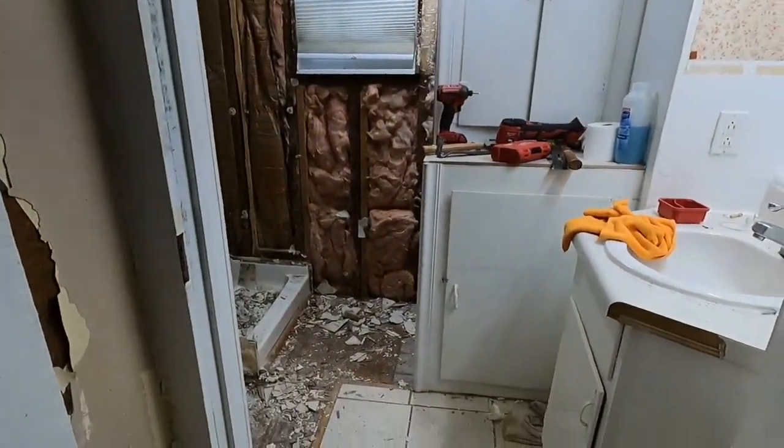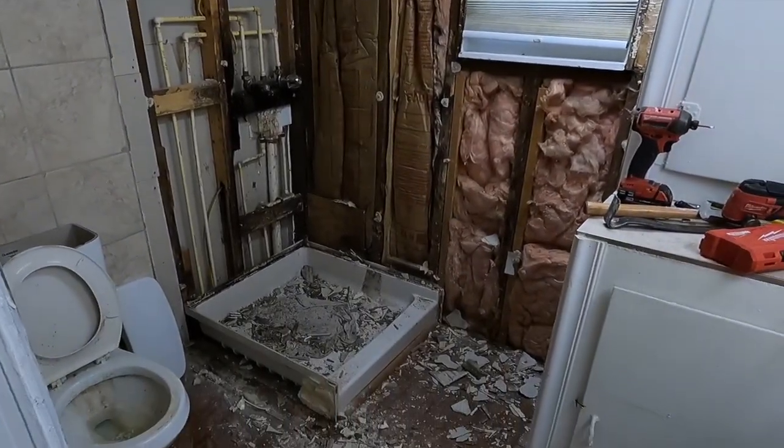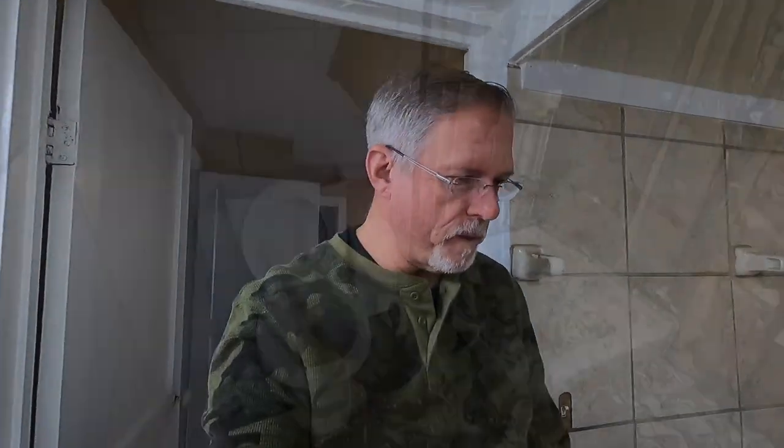Hey guys and gals, hope you're doing good today. As I told you on the last video, we were demoing a bathroom - here it is, looks like a war zone. This bathroom was in bad shape. I studied on it, tried to figure out how to do it without demoing down to the studs, but I just didn't see any real way. There's a nice kitchen in this house and the bathroom really needs upgrading and improving, so that's what we're gonna do.